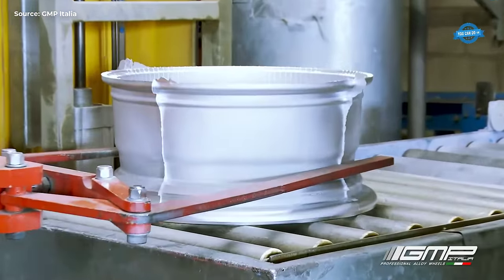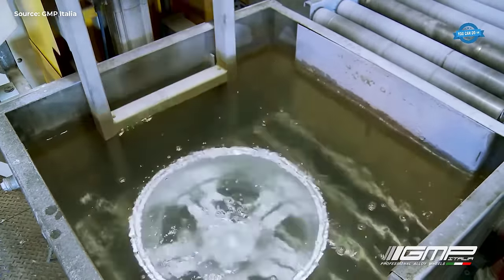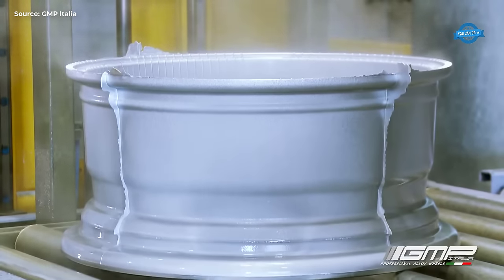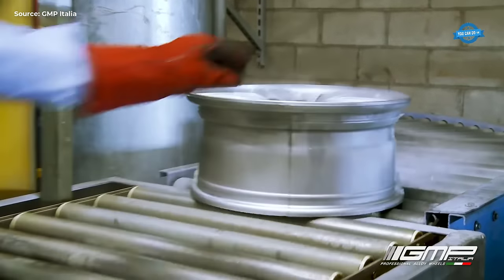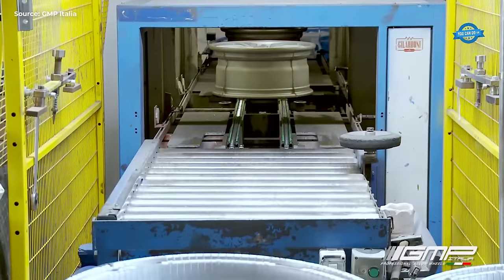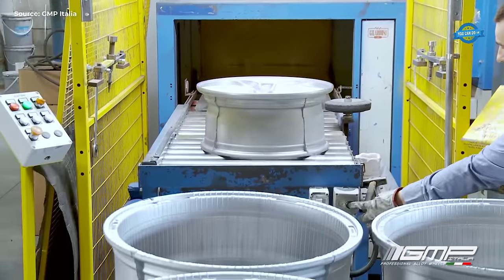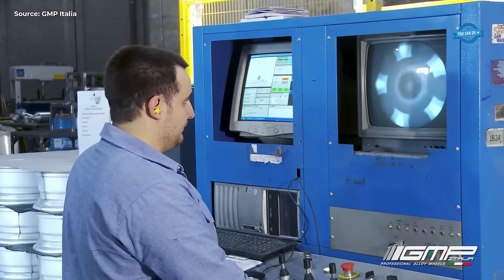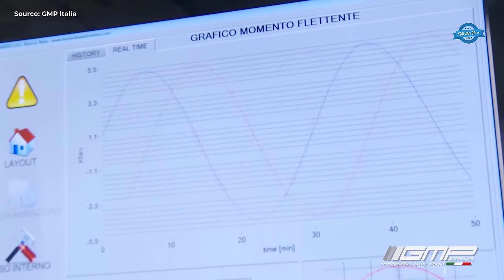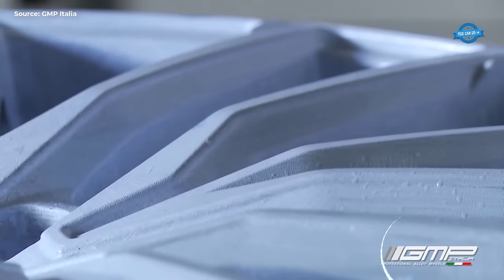After the casting process, the cast wheel is cooled using water to ensure it solidifies properly. The cooling process helps to prevent any structural defects from forming in the wheel and to maintain the desired microstructure of the aluminum alloy. Once cooled, the wheel undergoes a thorough quality check to ensure it meets the required specifications, and qualified alloy wheels are moved to the next step.